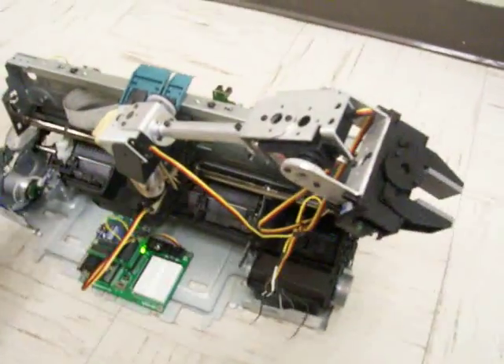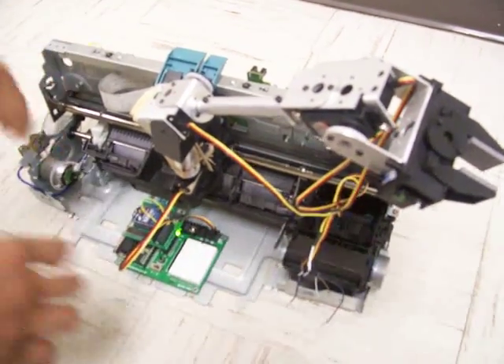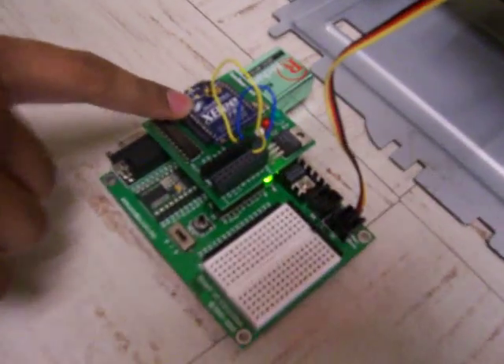Let me show you what we have here. I have a robotic arm that we got from a printer — this is just a base and has nothing to do with the project. Here I am connecting one servo header to the Basic Stamp microcontroller, and we have a Zigbee wireless module.